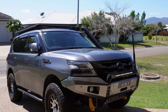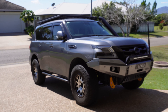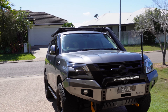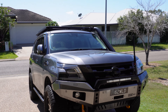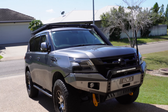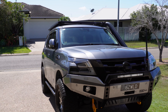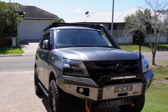My Patrol is pretty much the standard package that most people would do if they want to go away camping, touring, towing a van - that sort of thing. Obviously there are a few changes that people make to suit their needs, but this is pretty much what people would do. Stock, these cars are about 2.8 tonnes, which is pretty heavy, but they are a big car and it is what it is.